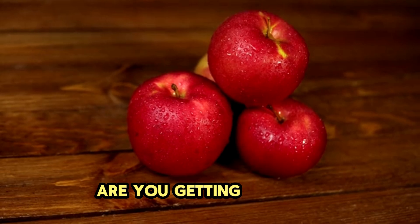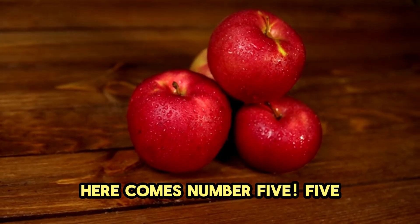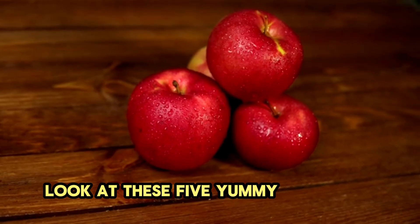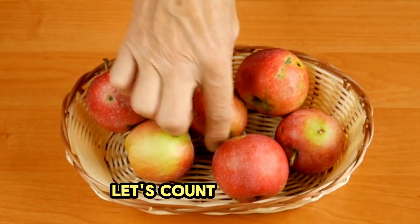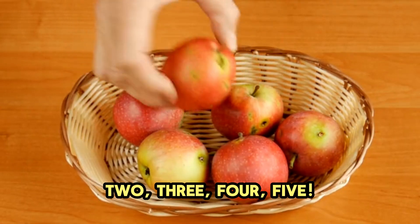Are you getting hungry? Here comes number 5. Look at these 5 yummy red apples. Let's count them. 1, 2, 3, 4, 5. Delicious.